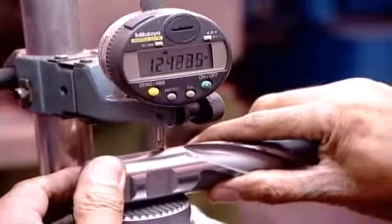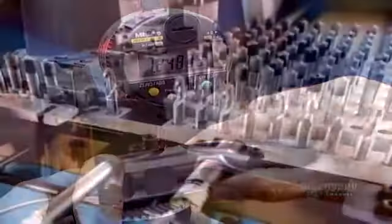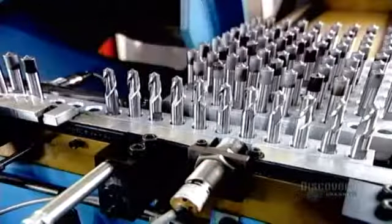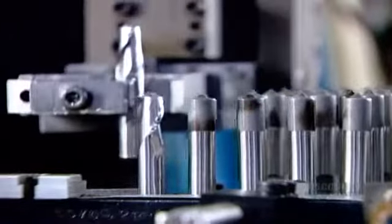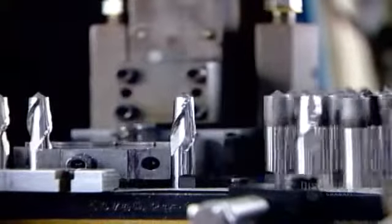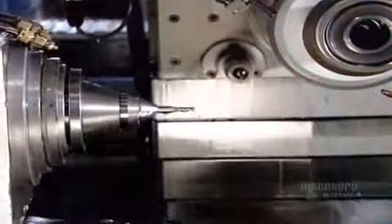They verify the final diameter using a digital micrometer. Then a robotic arm runs the tools one at a time through a high-precision automated grinding machine to finish the cutting end. The machine uses diamond grinding wheels to grind the precise cutting angles and finalize the diameter.